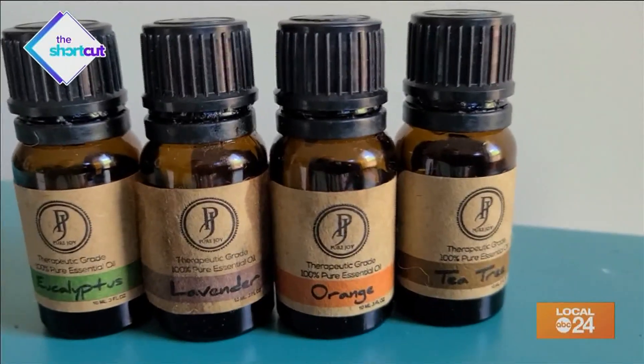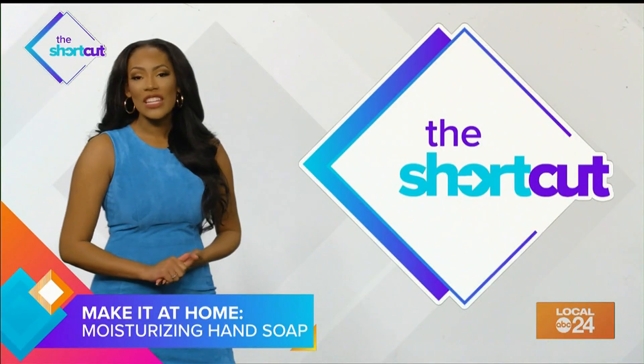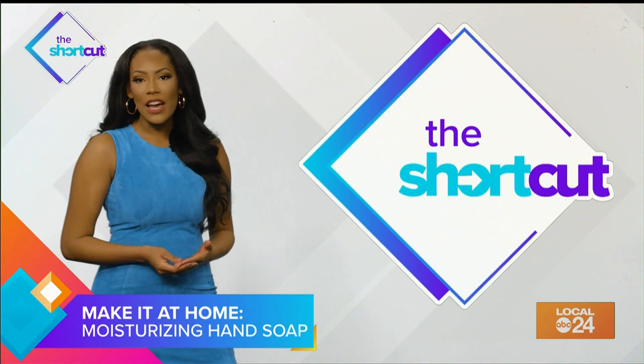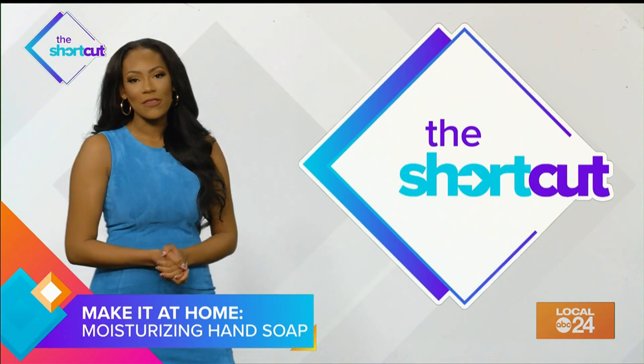And 10 to 20 drops of your favorite essential oils. Citrus essential oils like lemon and orange can corrode plastic over time, so if you choose to use those, I would recommend using a glass soap bottle.